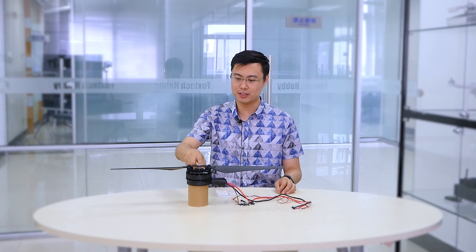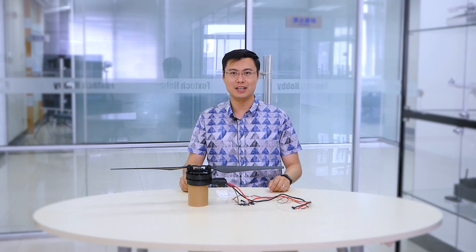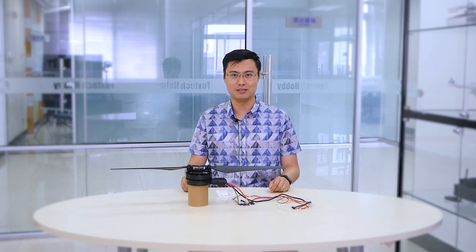I hope you like this one. This is Fu from Foxtechfpv.com, and if you like this product you can find it on our website at Foxtechfpv.com. You can also find us on Facebook and YouTube. If you like what you see, don't forget to subscribe. Thanks for watching — I'll be seeing you in the next video. Bye.